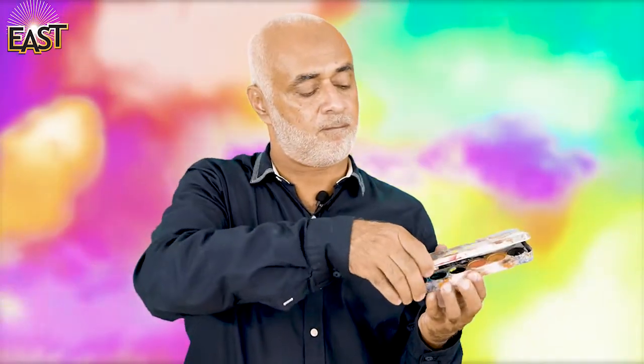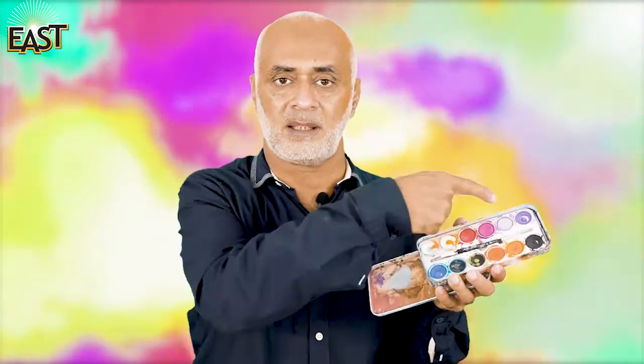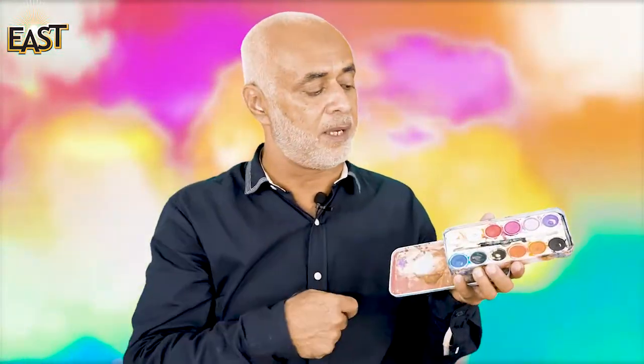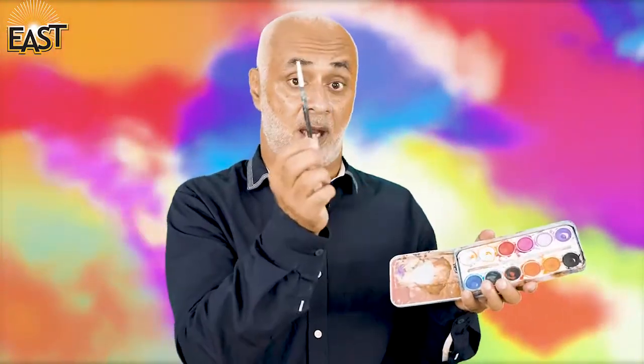Assalamu alaikum children! Today I'm going to show you something very interesting that you use all the time. Let's see — this is a small box. Let's see what's inside. Look! These are paints, and this is a brush. Paints and a brush.